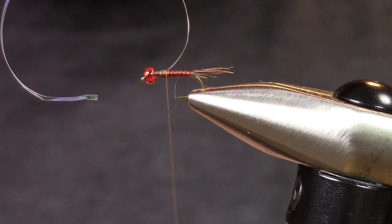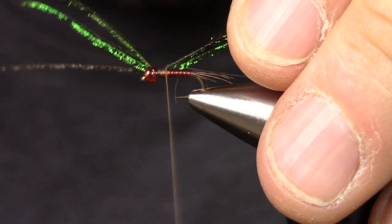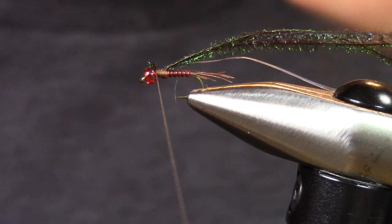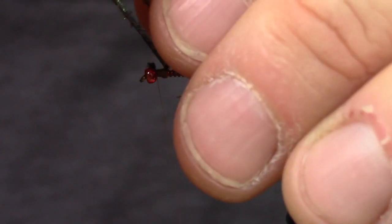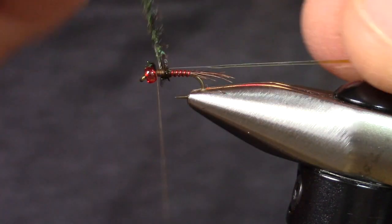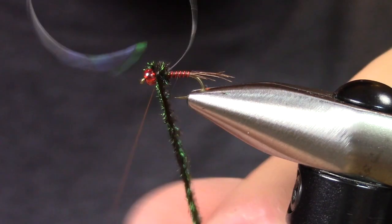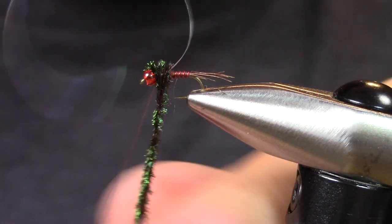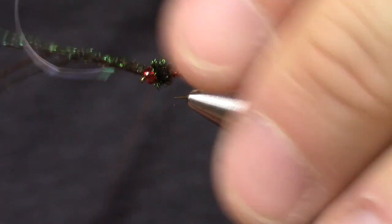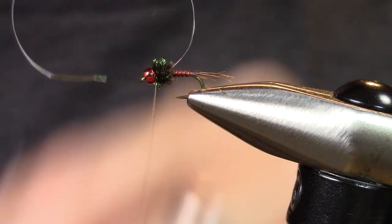I'm going to take three pieces of peacock herl and tie them in at the tips. Trim, then take those and palmer them. Again, in a lot of this fly I would say less is more — you don't have to use all of the peacock herl. Get a nice little abdomen, then trim it.